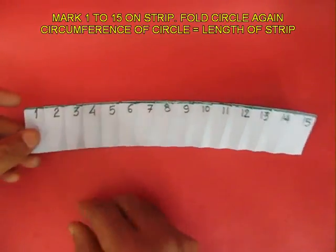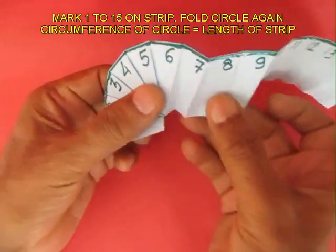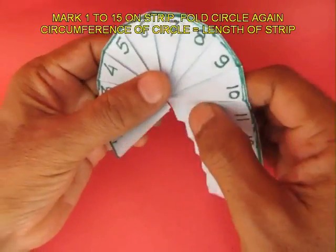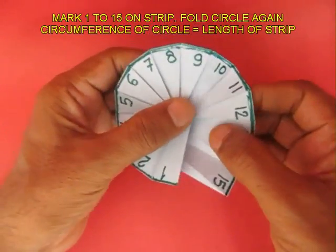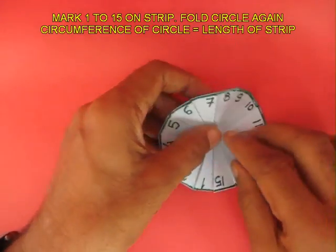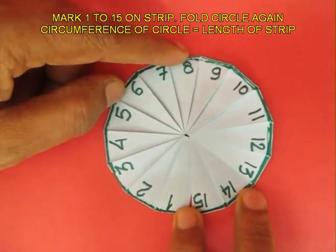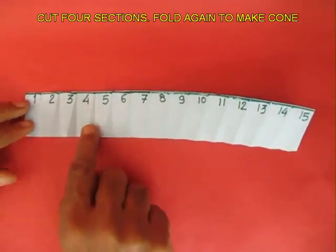Now mark the perimeter — one edge of the strip — and mark it from 1 to 15. On gathering the folds, you will discover that the circumference of the circle is equal to the length of the strip, and there are just 15 sections.